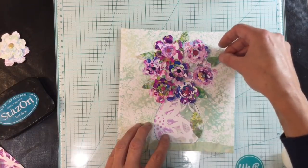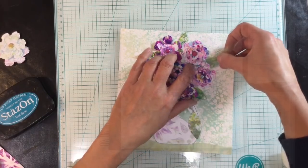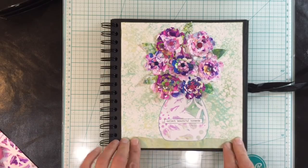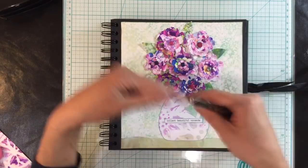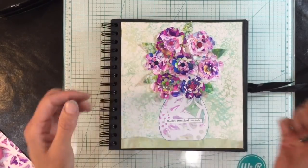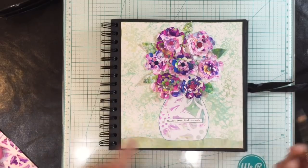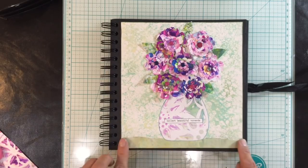I might not use all of these — I'm going to have a play. And there we are, there's my finished page and I just love the simplicity of it. I only added five leaves in the end, which I just tucked in and glued down with more of the glossy accents.